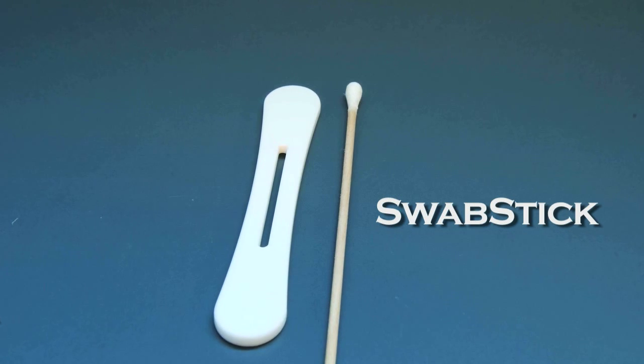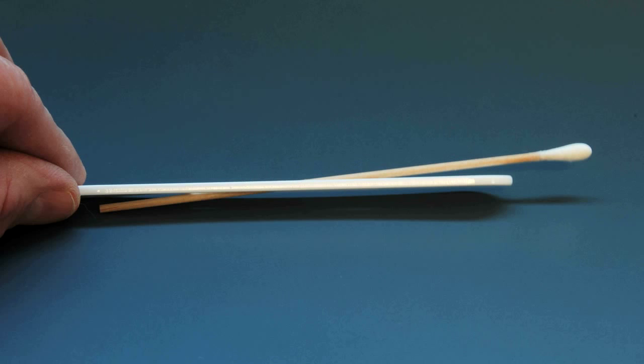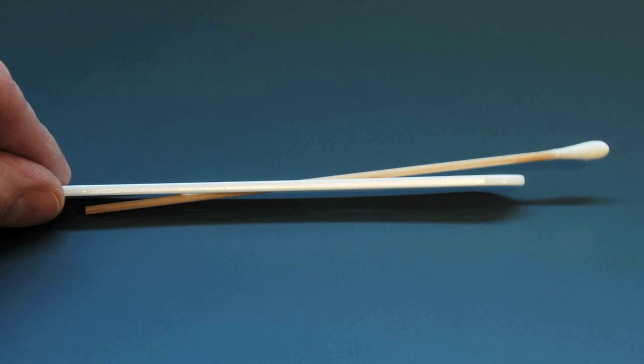Hi, my name is Sakina Oyuhuru, and I'm here today to talk about my product, SwabStix. SwabStix is a product that I developed based on my experience as a practitioner working in pediatrics.